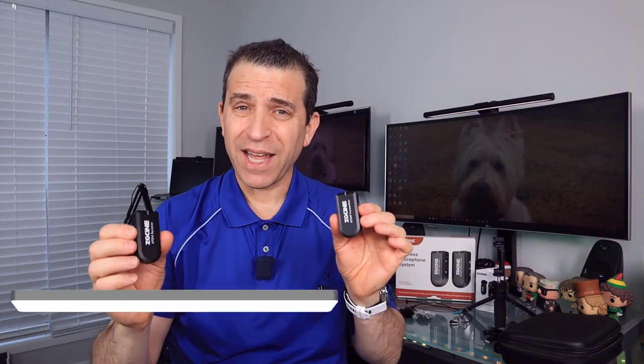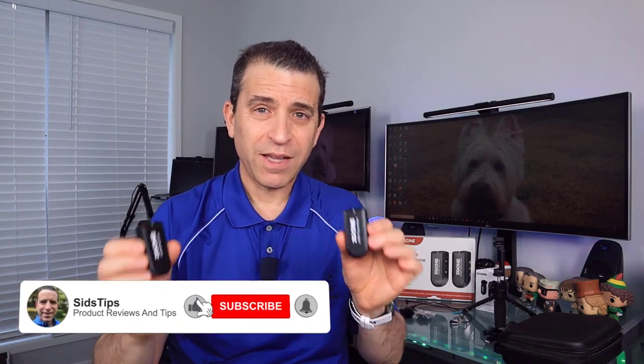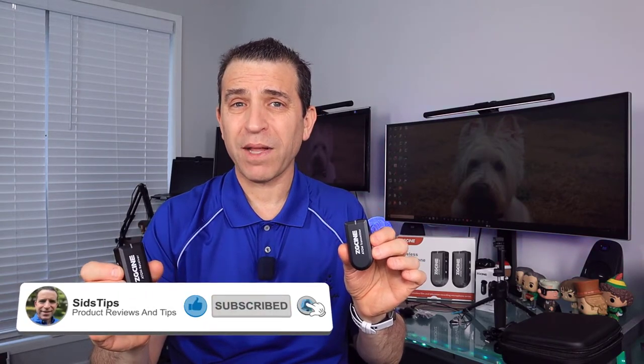You can always click on the link down below where you can learn more about it, see what other people have to say about it, and if it makes sense, you can order it. If you find this video helpful and it adds value, I appreciate a thumbs up. If you're not a subscriber and would love to subscribe to my channel, click that subscribe button and the bell icon so you can be notified of new videos when they come out.